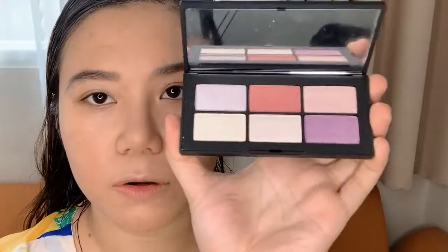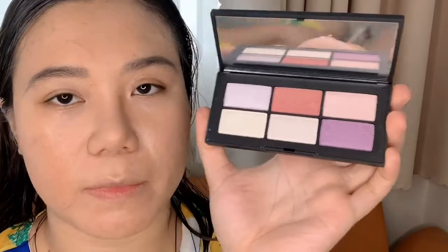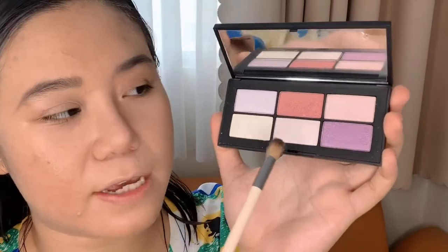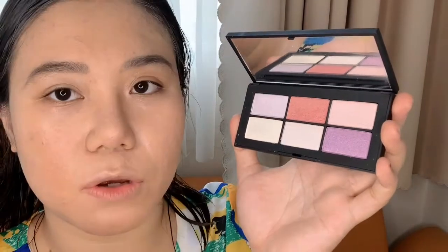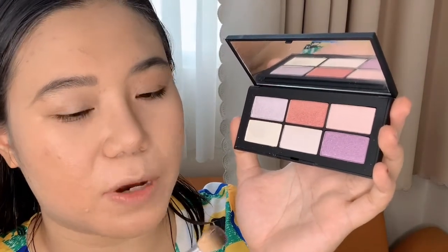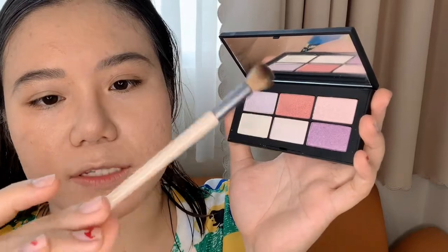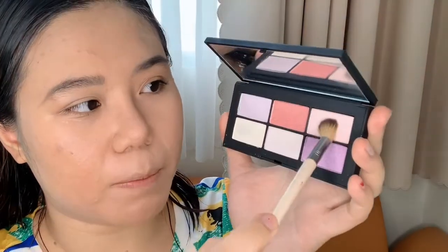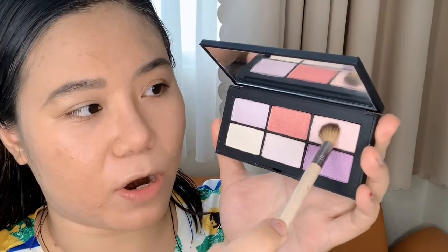I'm going to open the palette and use the first shade for my transition. Pretty much all the shades here are shimmery, so I'm going in with a light shade for the transition using the EcoTools Defined Crease Brush, packing the shade into my crease. It's also amazing that you can create a pastel look with this eyeshadow palette.